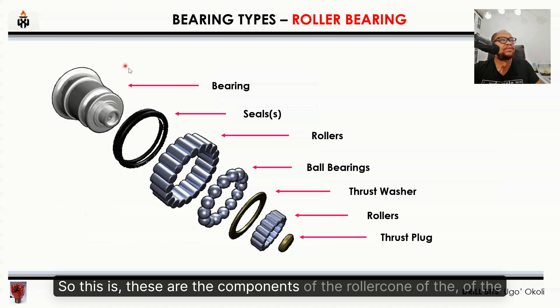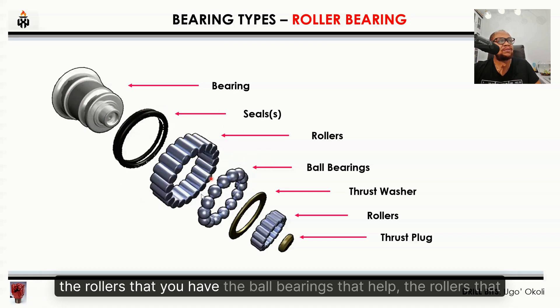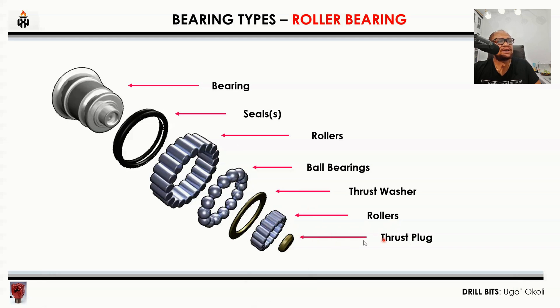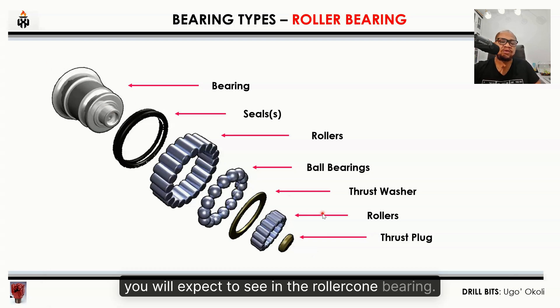These are the components of the roller bearing. From the top you have the bearing, then the seals, the rollers, the ball bearings that help the rollers, the thrust washers, another set of rollers, and the thrust plug. This is the exploded view of the roller cone bearings — these are the components you would expect to see in the roller cone bearing.